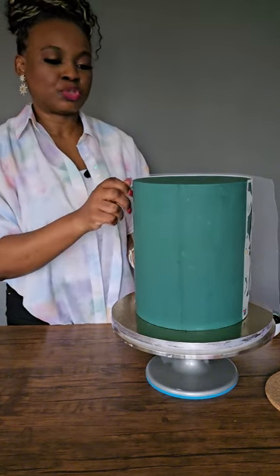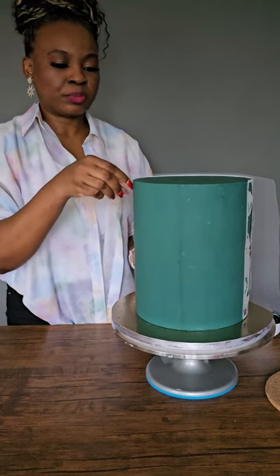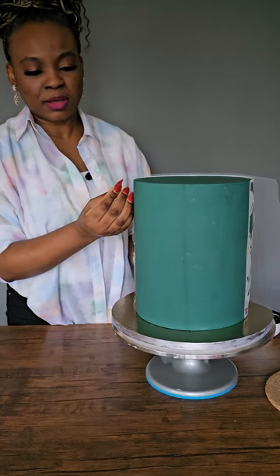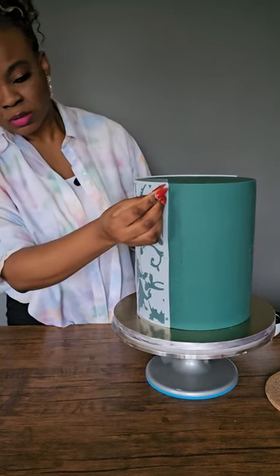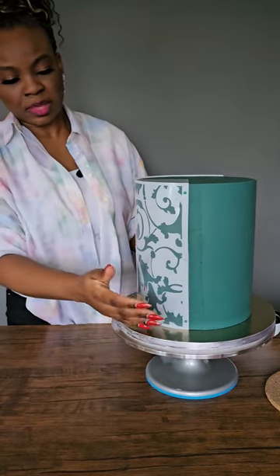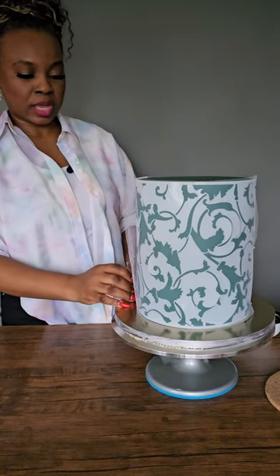If you try to do the two together you may find it hard, so it's best you pin the stencil first. I know I'm showing you the back of the cake, just so you can see what I'm doing. So I've pinned that there, and now I'm going to pin the other side as well.